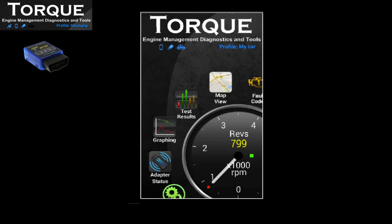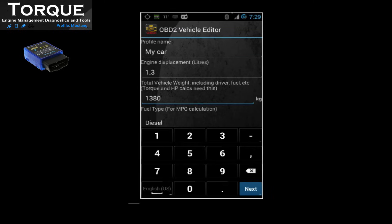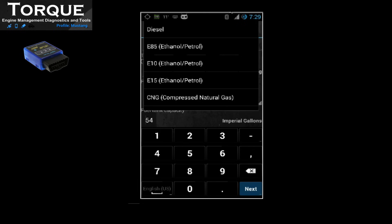You may and should create a vehicle profile, because some sensors need data from the vehicle profile to output correct information.